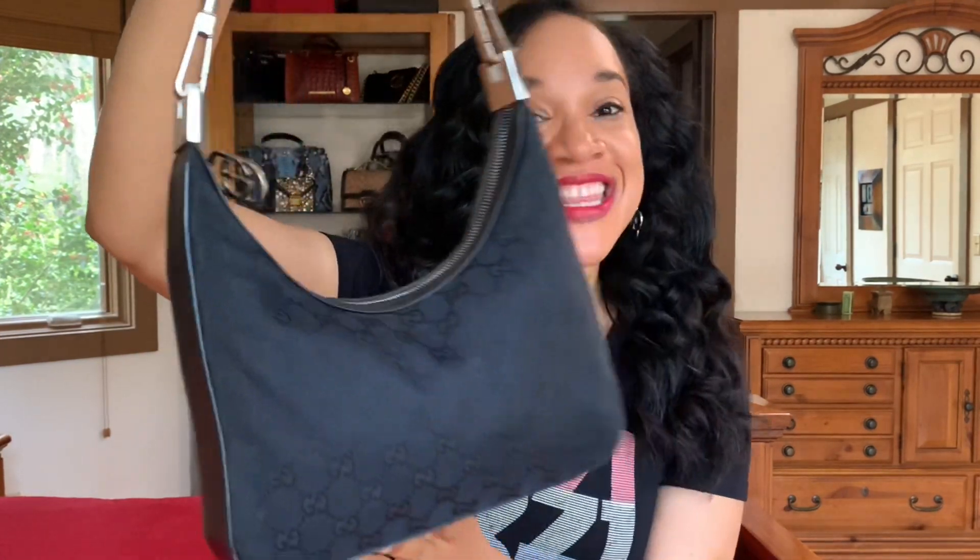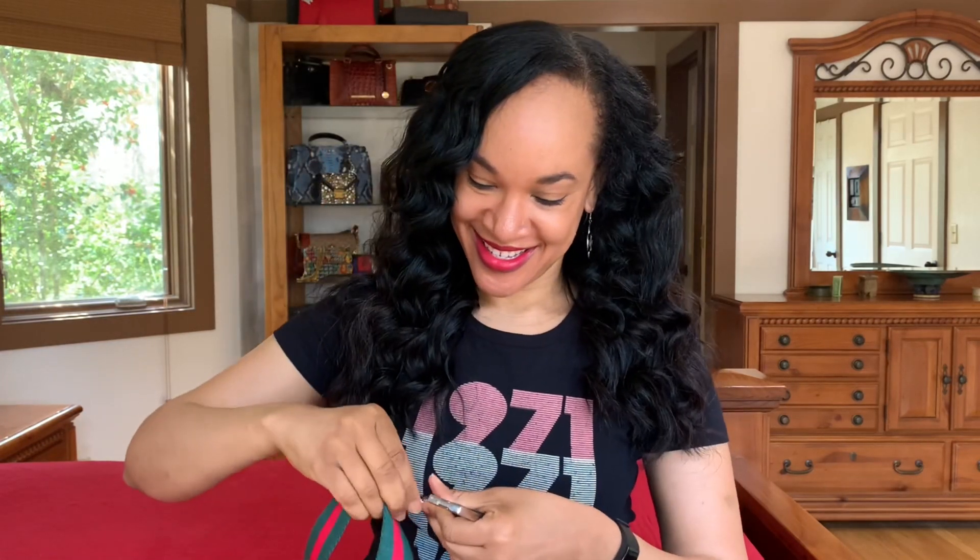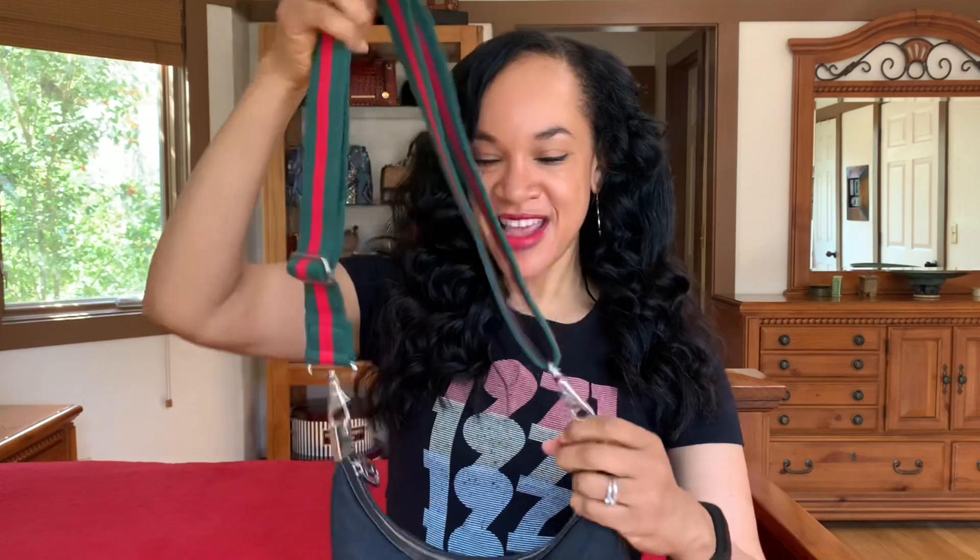This is the bag I got the strap for — my Gucci hobo bag that I thrifted a while back for three dollars and sixty cents. If you haven't seen that video, I'll leave an e-card above so you can check it out. I did get it authenticated, which I also did a video on. I'm going to unclip the original handle and clip on the new strap — and voilà! You have a little pop of color. This is great for casual wear, definitely not a dressy strap.